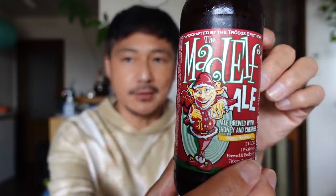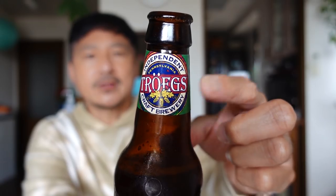This is the Mad Elf Ale — love that design so much. Cheers everybody, Kanpai! It smells fruity. Wow, it's actually a little bit thick and sweet. It's brewed with honey and cherries, so I guess yeah — I taste the cherries and the honey. It's kind of caramelly to me, very interesting and quite tasty. This looks like it's a holiday type of beer.